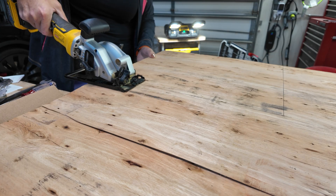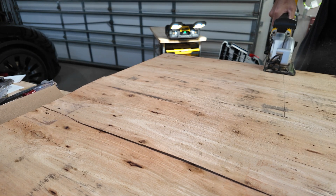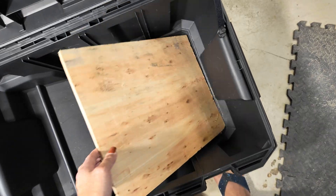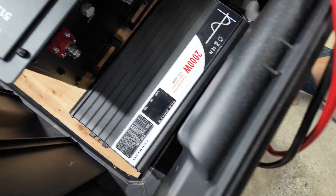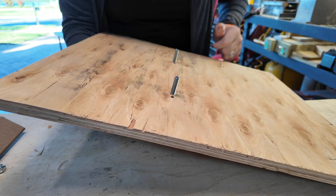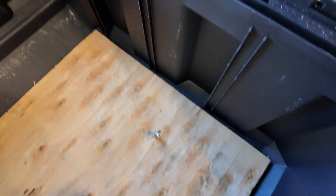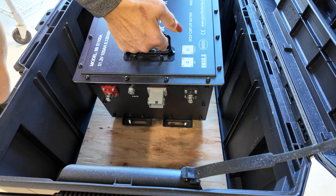I needed something for the battery to sit on, so I took some old plywood and cut it out to fit in the bottom of the box. Then I went back in and marked where I would need to mount the battery and made sure that the inverter would fit. Once I did that, I drilled a couple of holes, put some bolts in there with some nuts on them, and then slid that back in the box and fit the battery down on top of it so that the battery would be securely mounted.